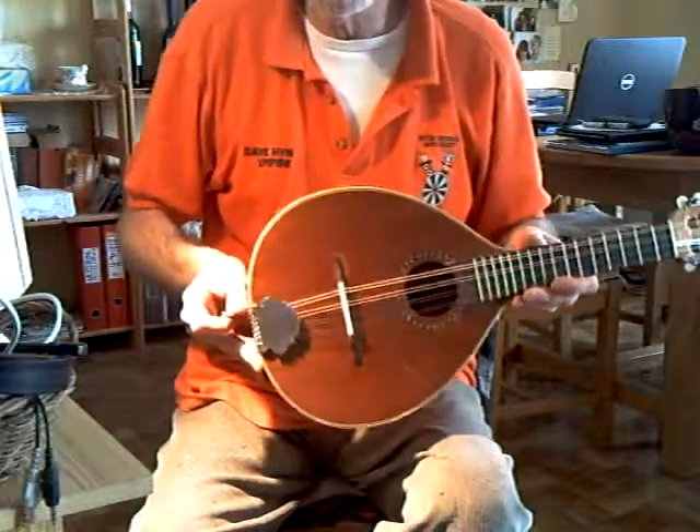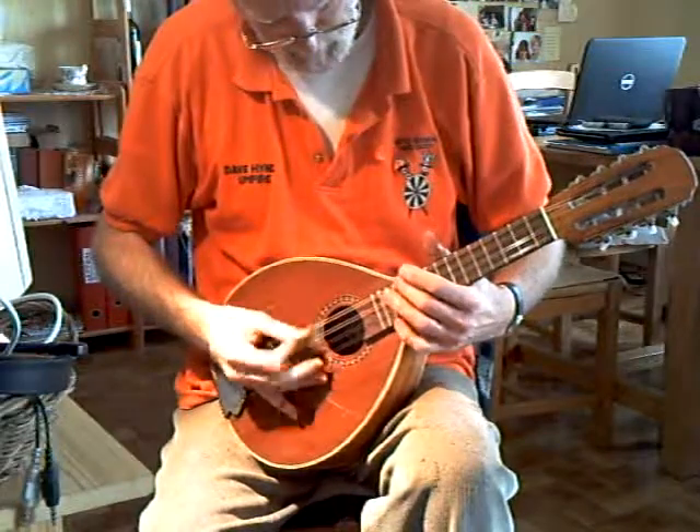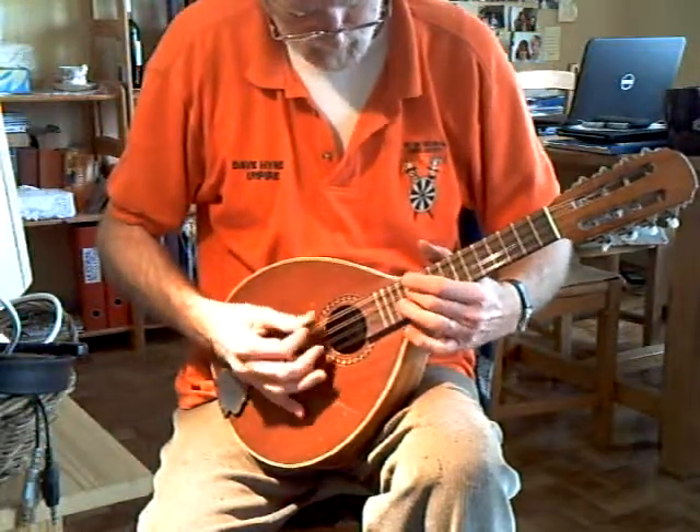I've put a compensated bridge on it. I don't know how visible it is, probably...